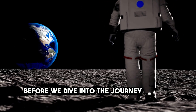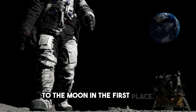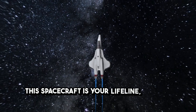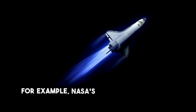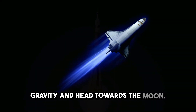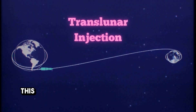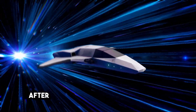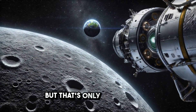Before we dive into the journey back to Earth, let's quickly rewind and understand how you even got to the moon in the first place. It all starts with launching a spacecraft from Earth — your lifeline, getting you to the moon and most importantly back. NASA's Apollo missions used the famous Saturn V rocket to escape Earth's gravity and head towards the moon. Once in space, you enter something called translunar injection, the process where your spacecraft gets the boost needed to head towards the moon. After a journey of about three days, your spacecraft enters the moon's orbit — but that's only half the trip.